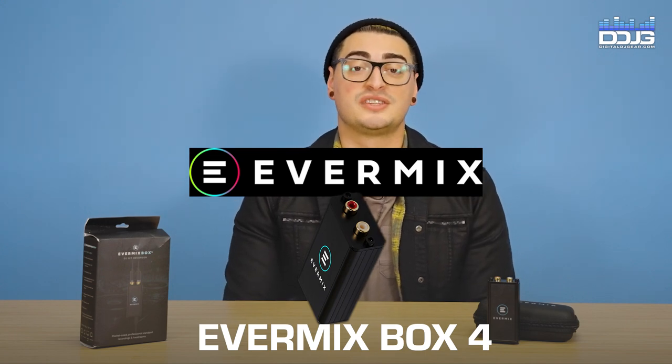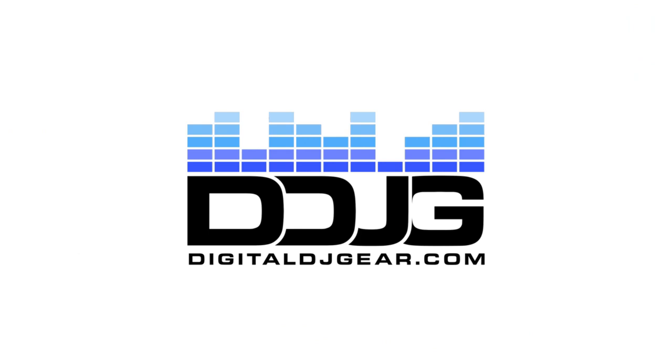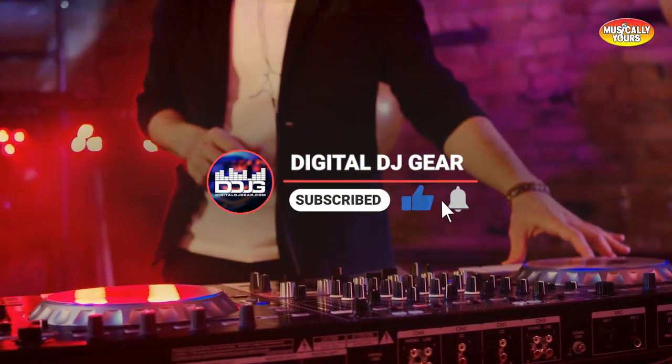Step up your DJ game and start recording your sets like a professional DJ with this easy-to-use product. Before we get started, please give this video a thumbs up and subscribe to the channel if you like our content. What's going on guys? It's Keith from Digital DJ Gear and today we're going to look at the Evermix Box 4.